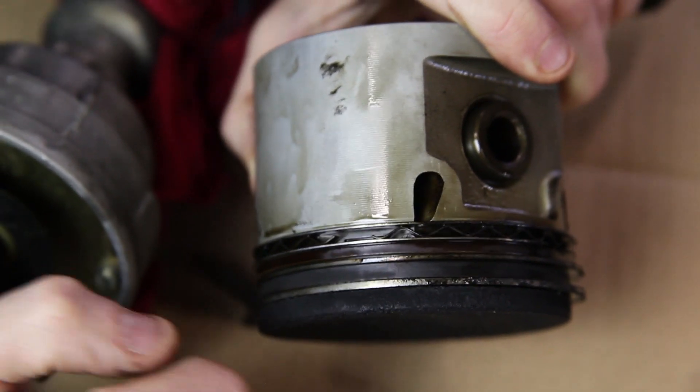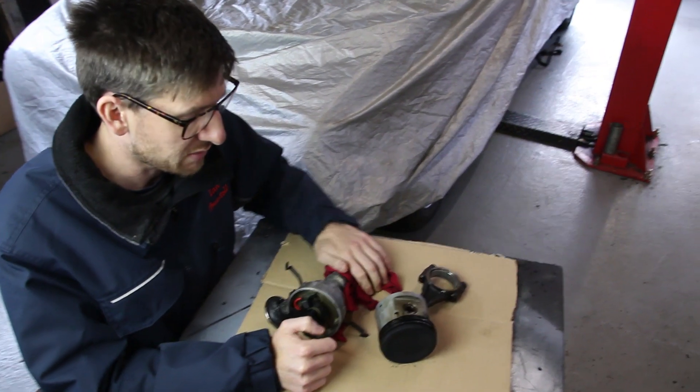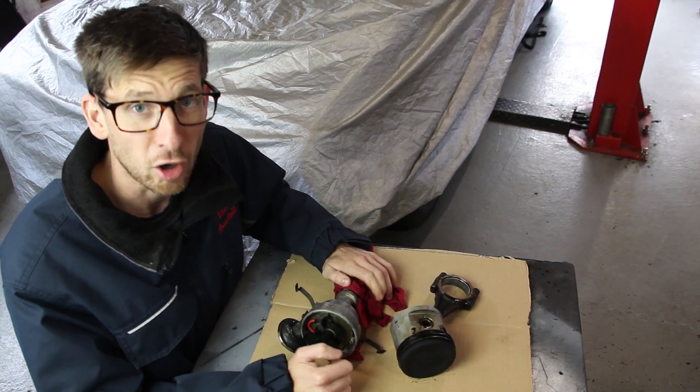So yeah, I think that's pretty much concluded our engine strip down. The next video after this, I would imagine, will be the engine build. Off to Holly's room, I reckon.